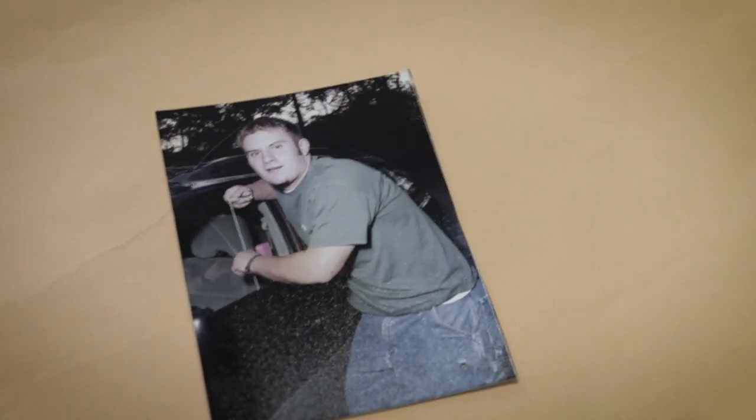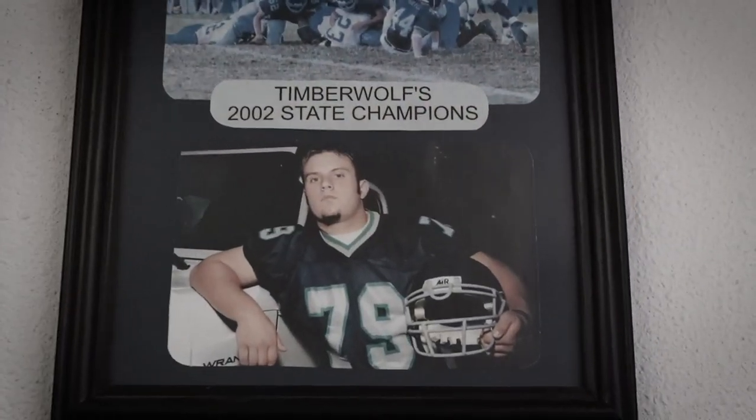This is the shop that I actually learned locksmithing in — my first key, my first rekeyed locks. What we'll do is hop behind the counter here and I'll have you explain the machines you have, why you have them, and how your setup is back there. Then we'll move to the back and show the workspace and the dispatch room.